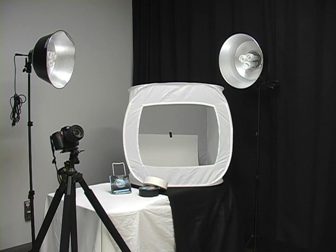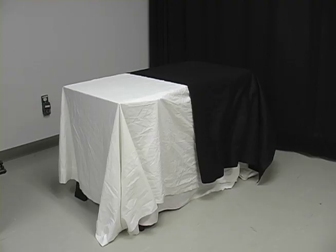Hello, today I'm going to show you how to set up a light tent for shooting a project with a D-70 camera.